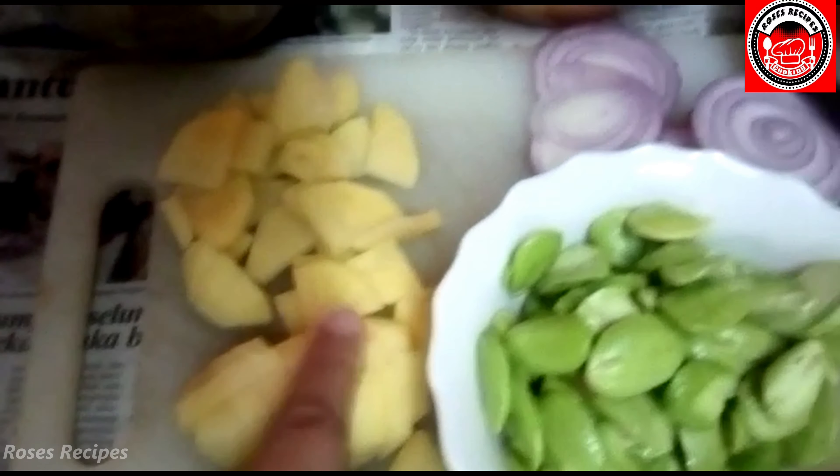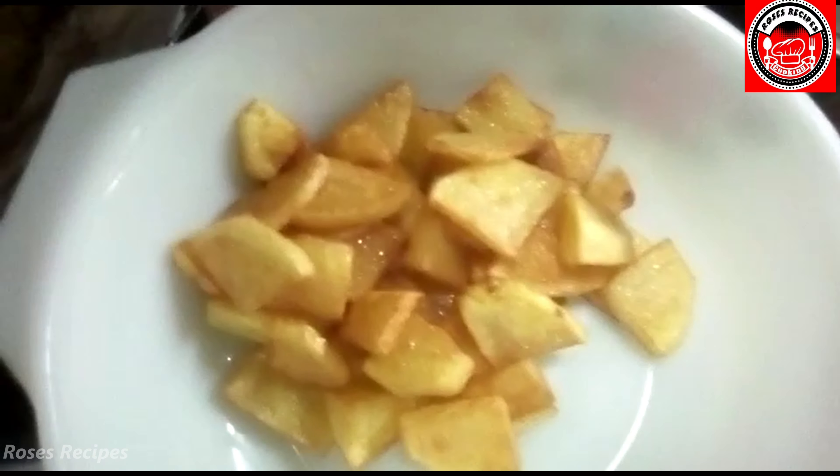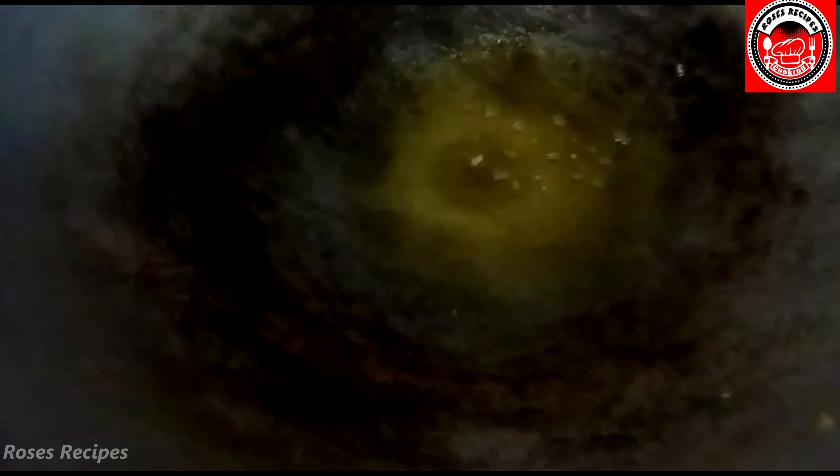We're going to start with frying the potatoes. Fry your potatoes until they're this color so they're fully cooked. Then using the same oil, you add in your blended ingredients.